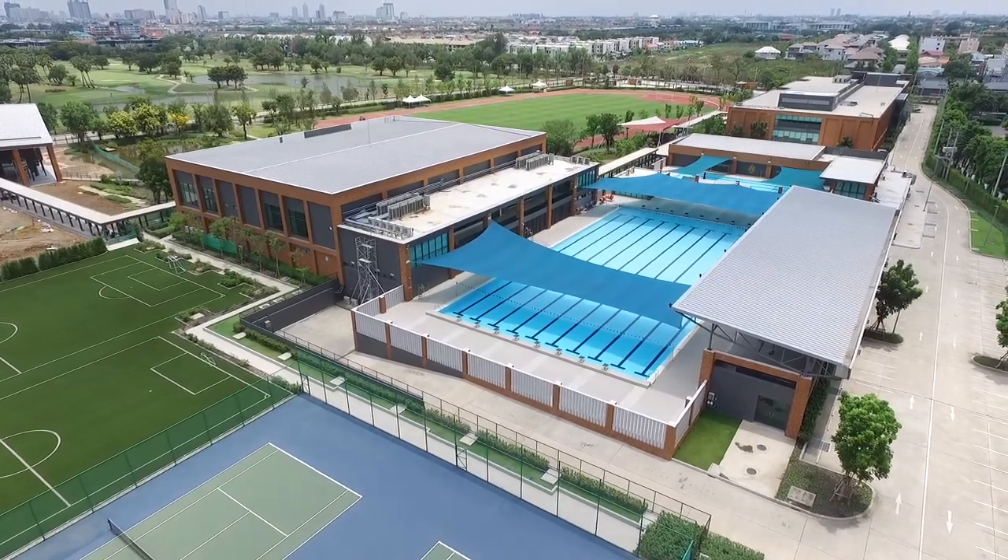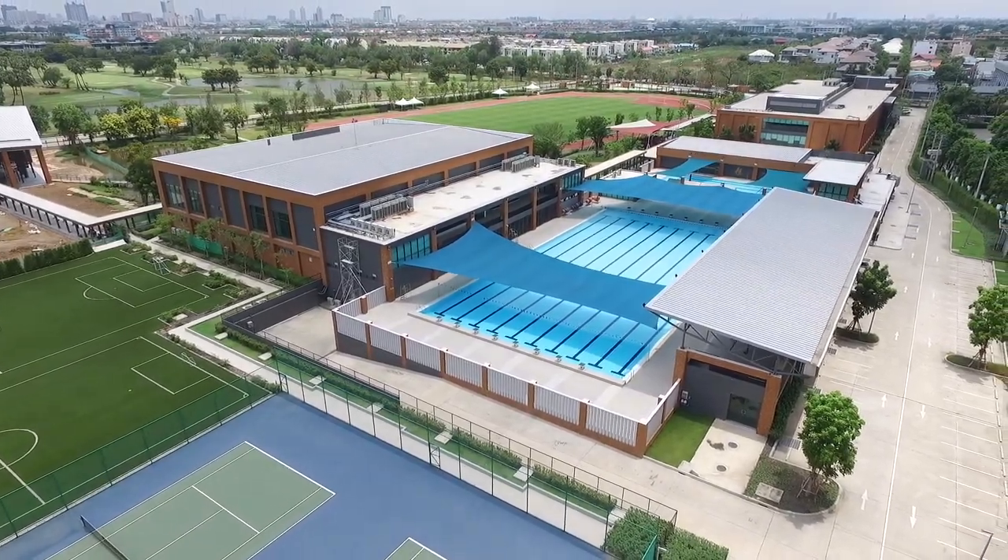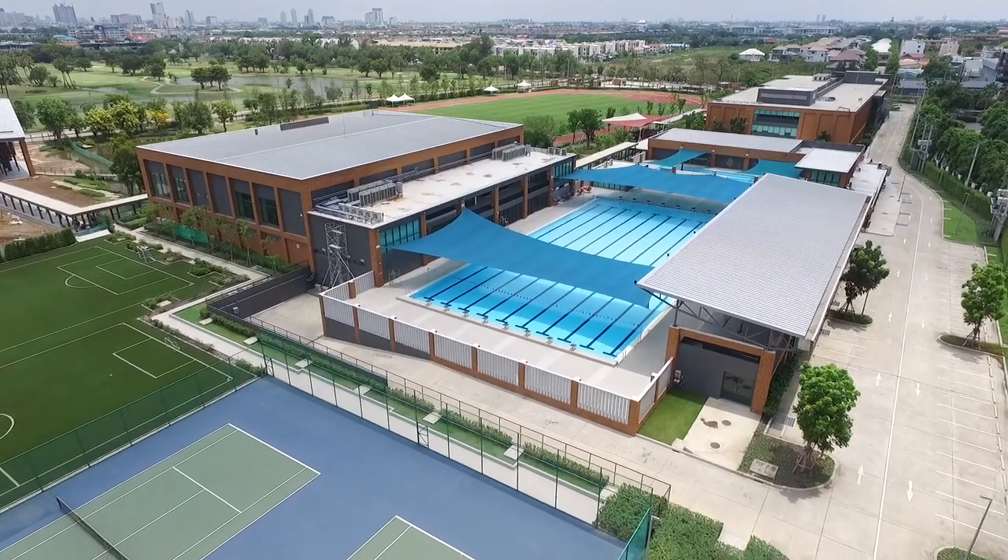We at For The Love hope you found these drills useful for improving your ball handling skills. Thank you.